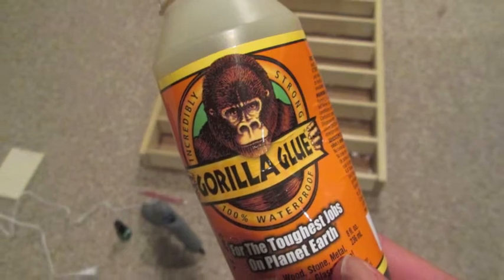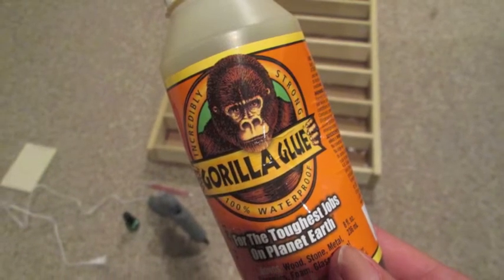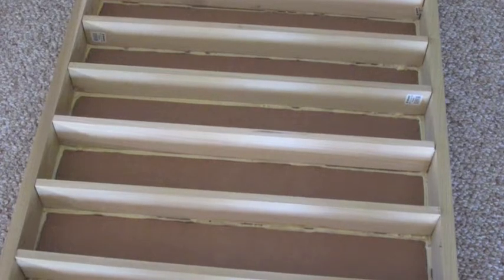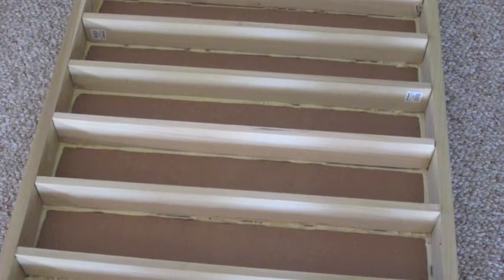After all of these shelves were in and secure, I took some Gorilla Glue and added this along the sides, bottoms, and tops of all of the shelves. I do suggest using the Gorilla Glue because it does hold up very securely, but be careful with how much you put on because the glue does expand three to four times its size, so it could create bubbles like this.